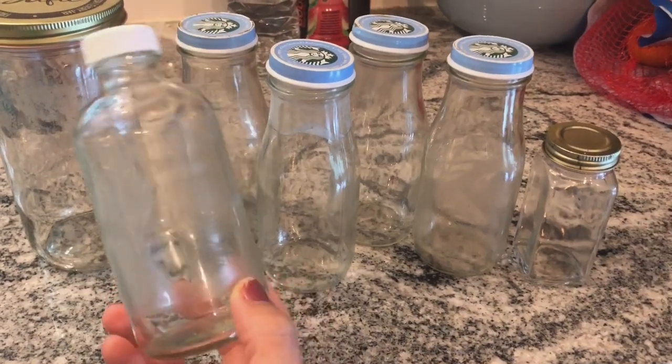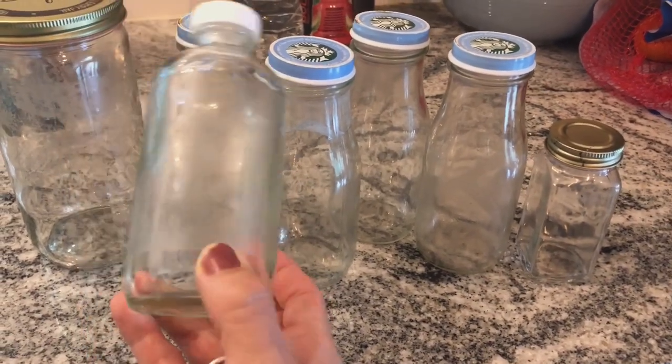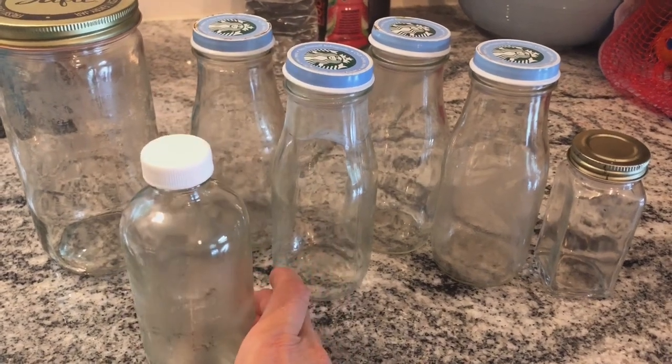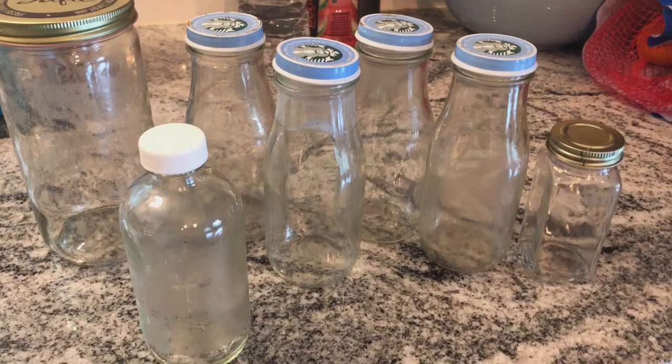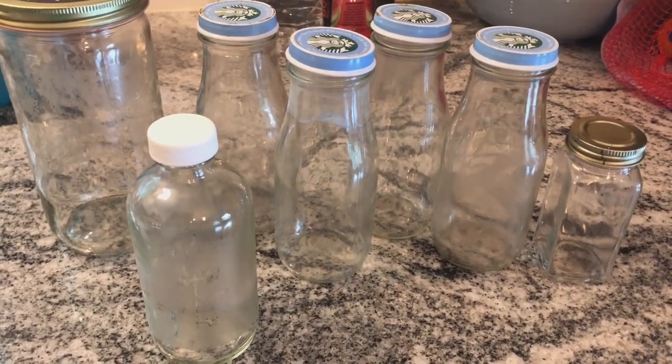Let's get started with removing the sticky adhesive off the bottles. I've taken the labels off and there's a lot of sticky residue left behind, so we're going to try and get that off using a baking soda and dish soap combo.